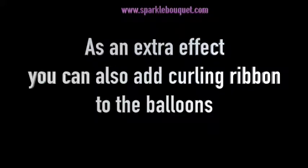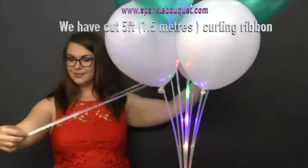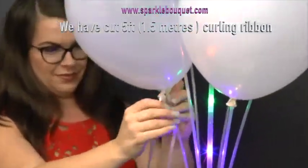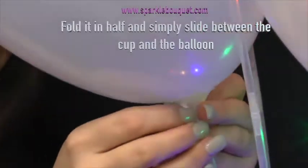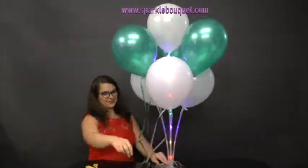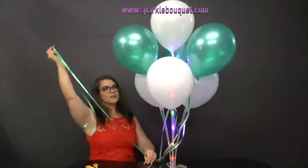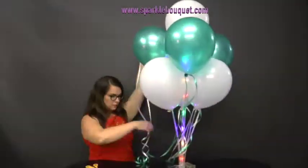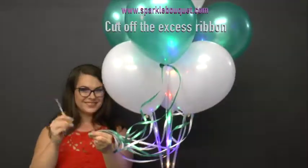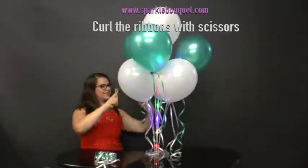As a final suggestion, you can add an extra effect by adding curling ribbon to the balloons. Cut five feet of curling ribbon — one and a half metres — fold it in half and tuck it between the cup and the balloon. Color coordinate the curling ribbon to your bouquet. Once you're done, cut off the excess ribbon and curl with a pair of scissors.